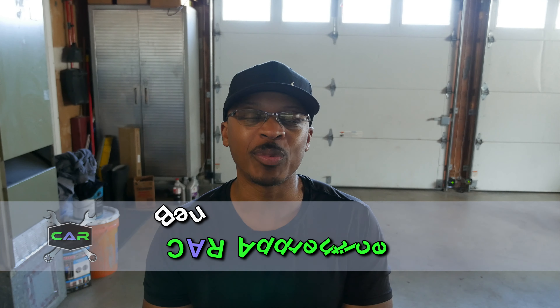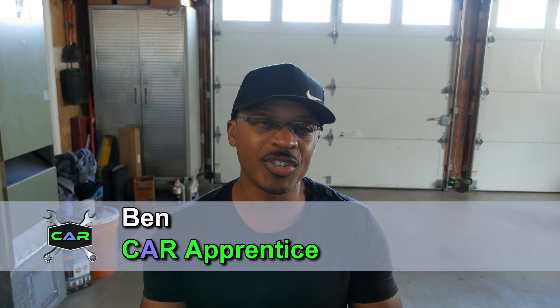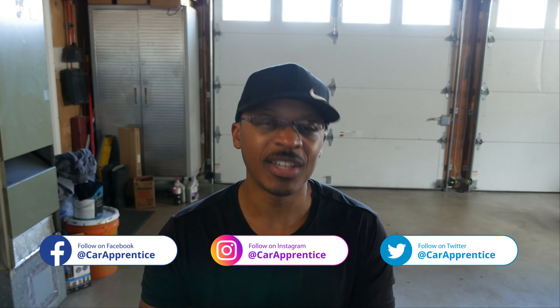If you're new to the channel, just want to welcome you here and hopefully you'll consider subscribing if you like what you see. Also check out Car Apprentice on Instagram, Twitter, and Facebook. I post lots of pictures and videos on those platforms before I post anything on YouTube, and occasionally I'll post things on those platforms I don't post on YouTube. Also check out the website at CarApprentice.com and don't forget to hit the like button if you like this video.